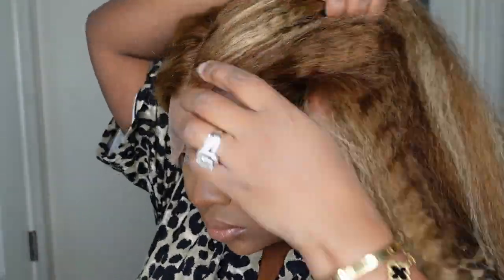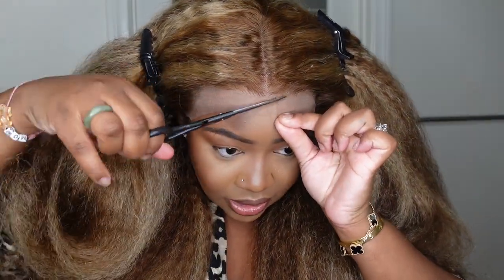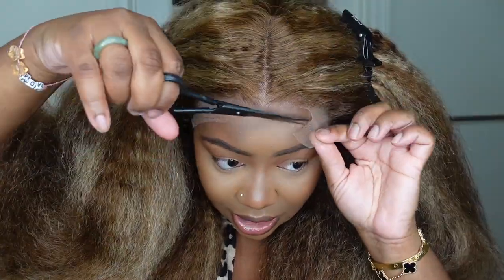This is the close-up of the hairline — it is set as a center part. This one is a TL412 honey blonde color, so they definitely did their thing with the custom color. I used to be afraid of this color back in the day, but I am no longer afraid. I love a little bit of color in my life.